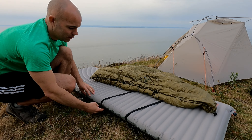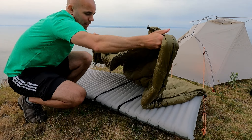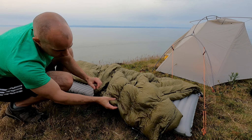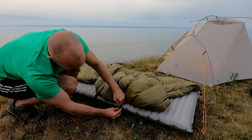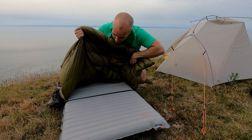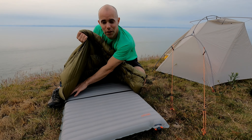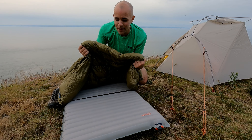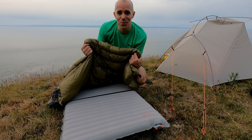You now have the two straps slid down the mat, and then you take the clip on the other side of the quilt and just click that in. Same goes for the second clip. Now the quilt is fastened to the sleep pad but you can still get in and out okay. The sides of the quilt are fastened really quite securely to the side of the mat so it's going to hold the heat in that bit better — this definitely works far better than the method I tried to demonstrate in my initial video.